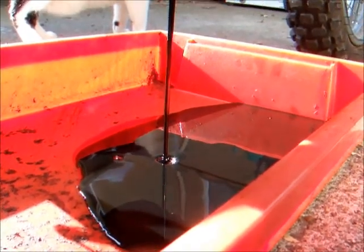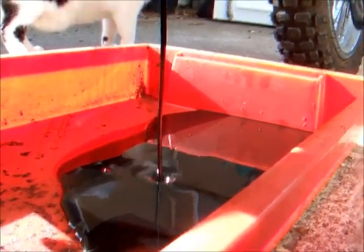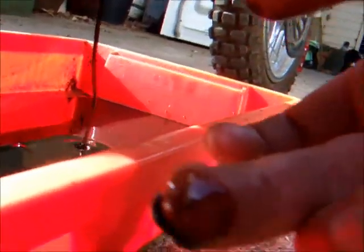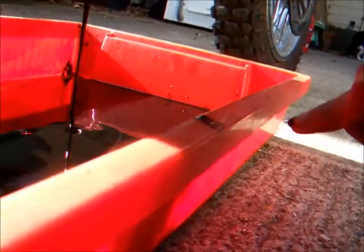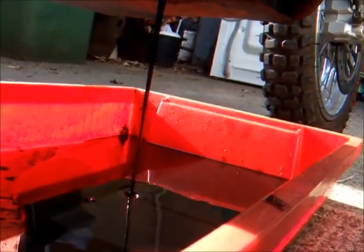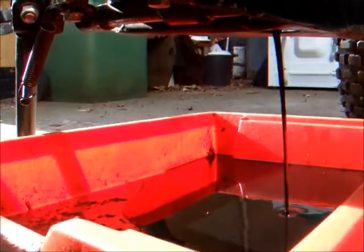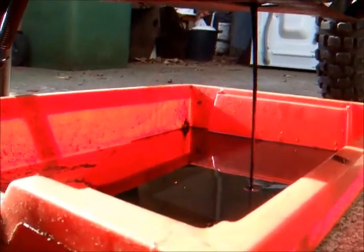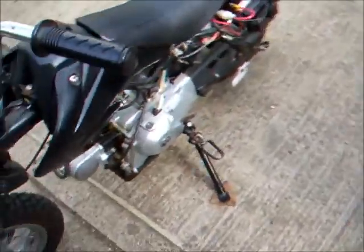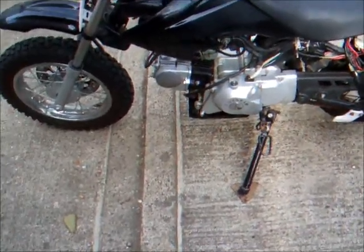Oh dear — well and truly due an oil change. More in it than I expected there to be actually. Let's tilt it a little bit, make sure we get all the crud out. That's all the oil drained out of the sump. As you can see, it's not very nice — black as anything. It didn't look that black on the dipstick, but what's in that container doesn't lie.